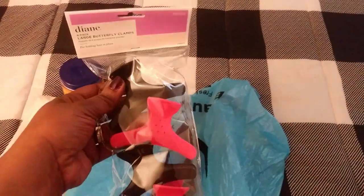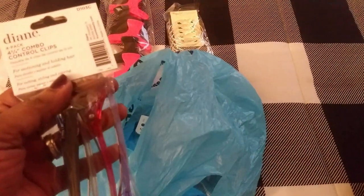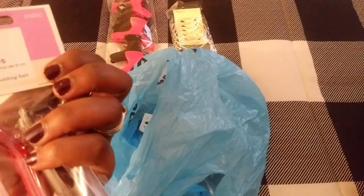And I needed some more clips, so I picked up some hair clips — butterfly clips. And I needed some more earrings, so I picked myself up some hoops. And then I also got some duck clips, because when I'm straightening her hair I've only got one clip that I've been working with.